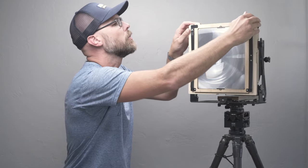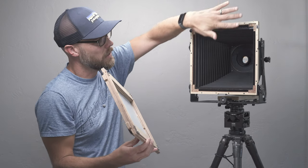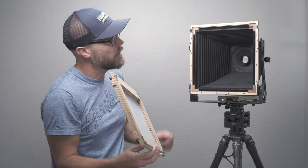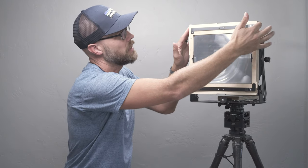I'll pull the back off just like this, and you can see there are four magnets, one around each side. There's some more felt in place there, and if I want to change the orientation I simply put it back in place and rotate the latches down to lock it in place.